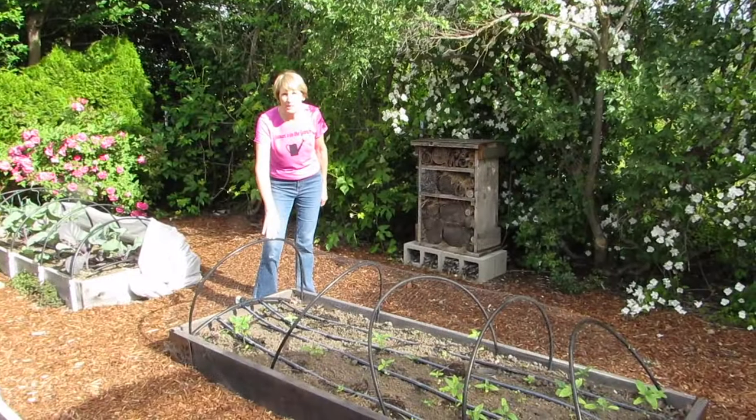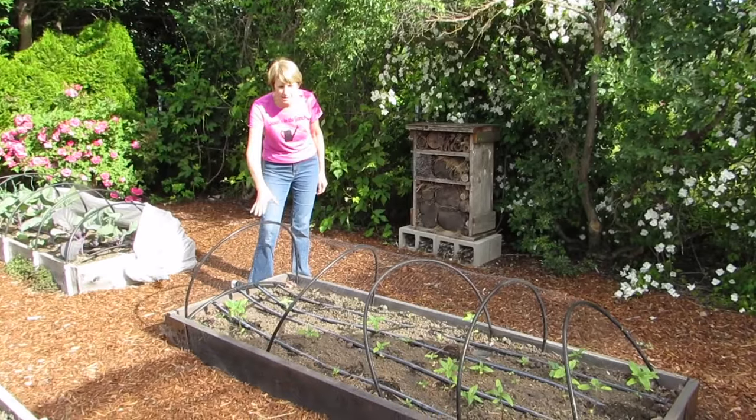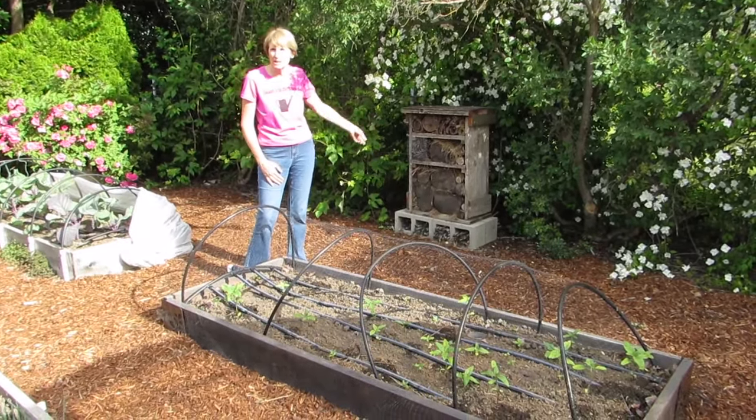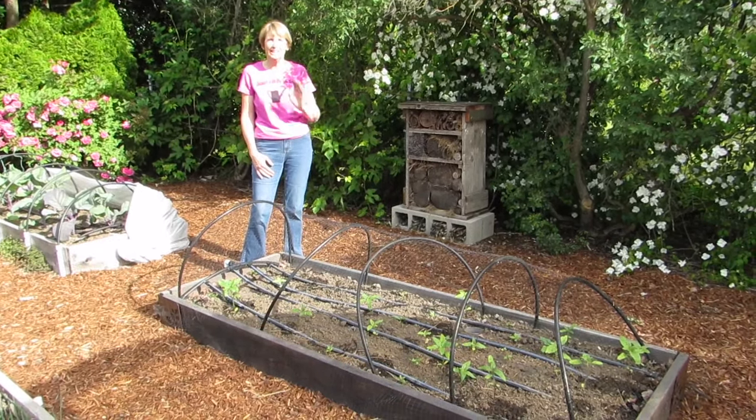This is my sunflower patch, and I temporarily have bird netting over it just to protect the seedlings from birds a little bit longer. But I've located this planting right next to our insect hotel because these sunflowers will attract pollinators, and that's perfect.